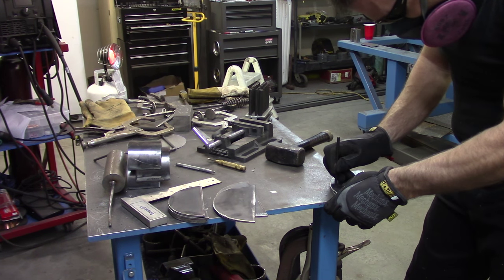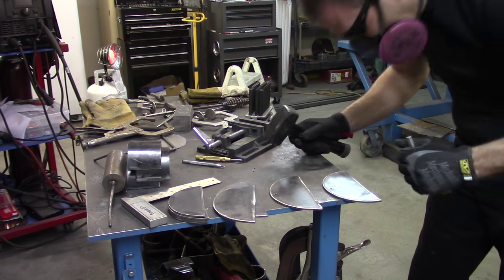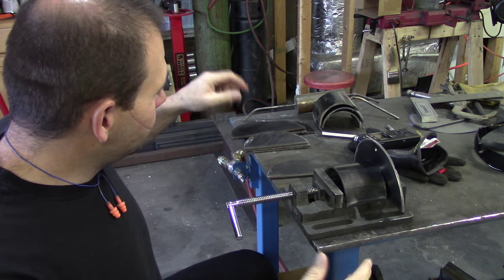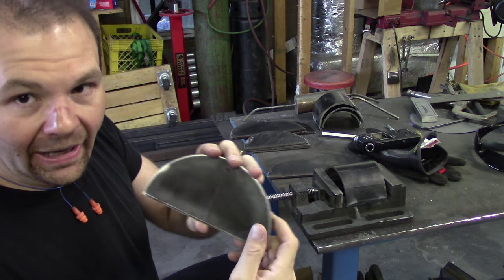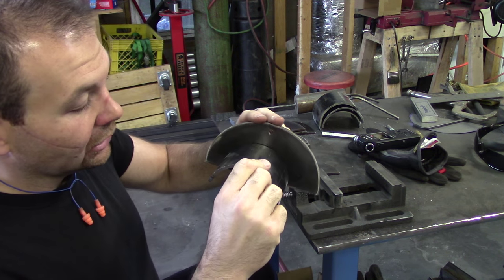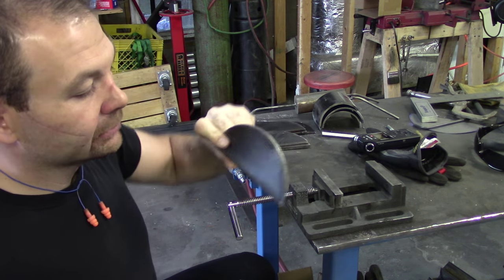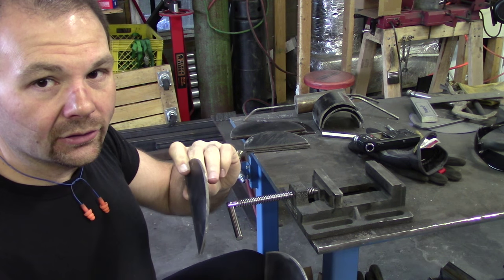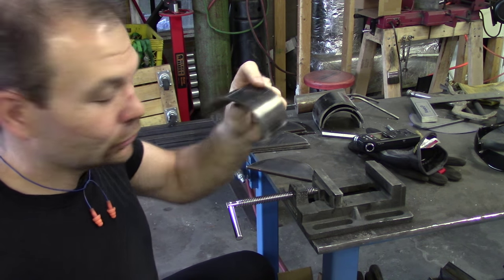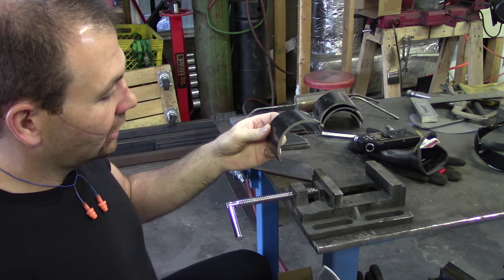We've made it this far — we have our back plate cut out, we have this piece where the cable is going to sit, and then we have this smaller plate cut out that will go on the front to hold the cable on this little half-spool. I've cleaned these up; there's a little bit of rust left but we're going to weld them together.